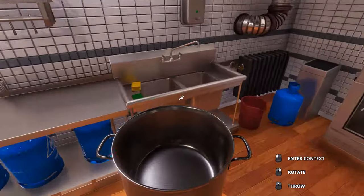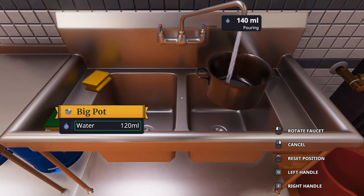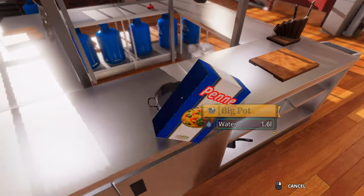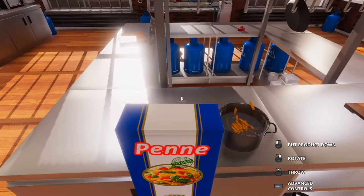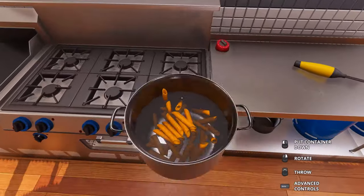First of all, let's cook our penne. Let's get some water and put our penne in the pot.